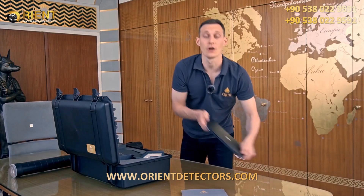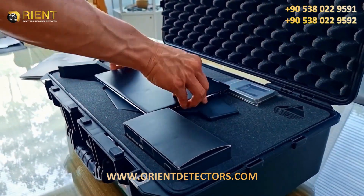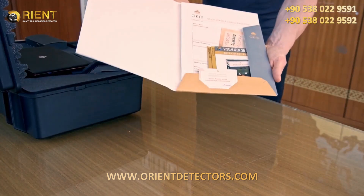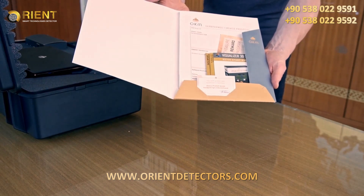Together with the Windows notebook to analyze our scans. And all the information we need like quick start guides, device passport, and guarantee card.